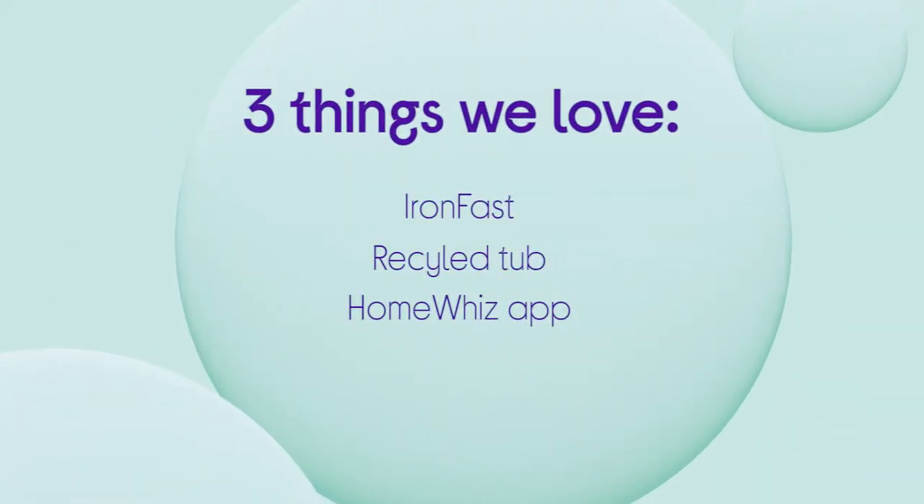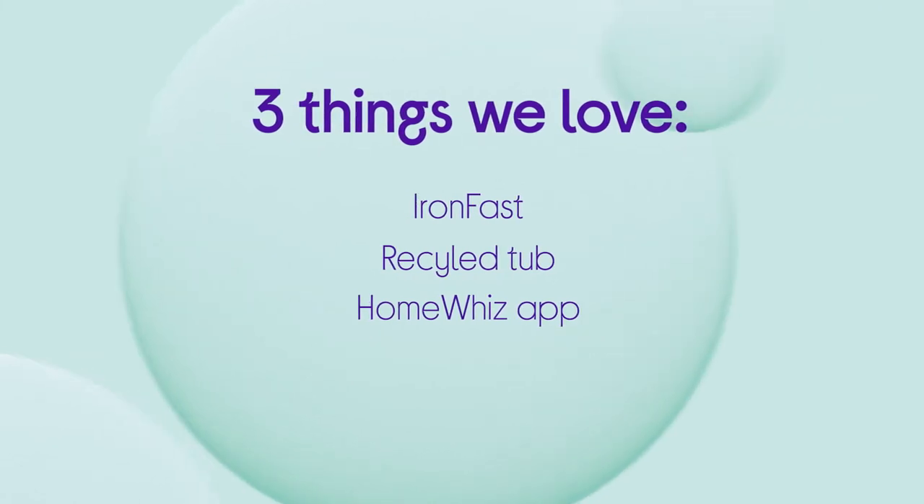If you want to find out more, visit us in store, online, or chat to one of us on the Shop Live video call.